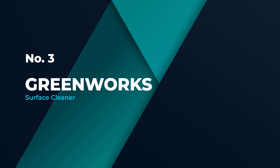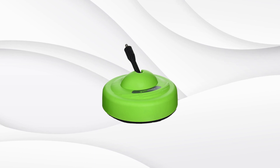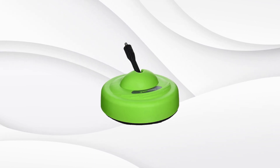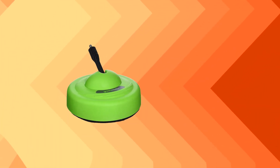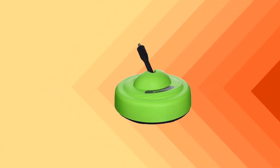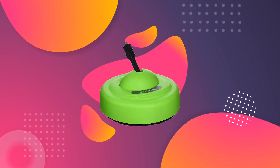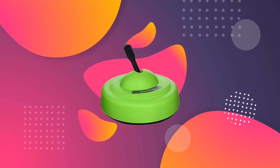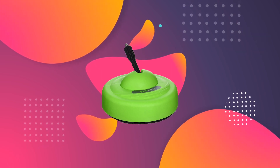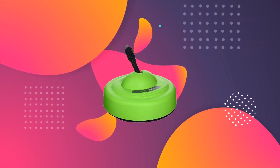Number 3: Greenworks Surface Cleaner. Outfitting a large pressure washer surface cleaner onto an electric model is bound to disappoint, so Greenworks offered an answer. This surface cleaner was designed for a maximum pressure of 2000 PSI for efficient cleaning with lightweight electric pressure washers. This model might be light-duty, but it's fitted with some sturdy features. The Greenworks has a 1/4-inch quick-connect fitting that users can attach directly to a wand for stand-up use or to a hose for handheld scrubbing on vertical surfaces.